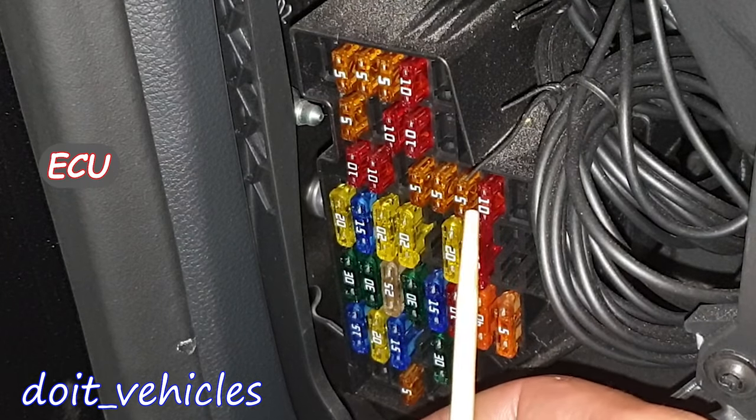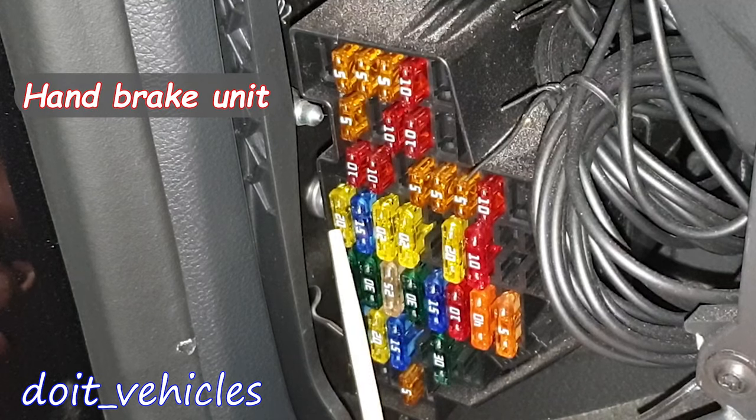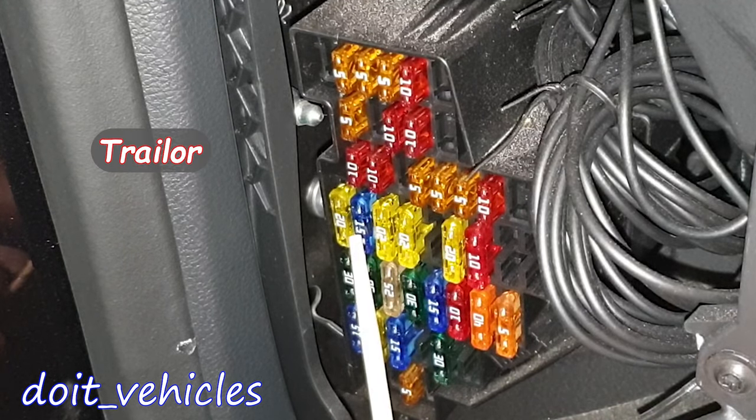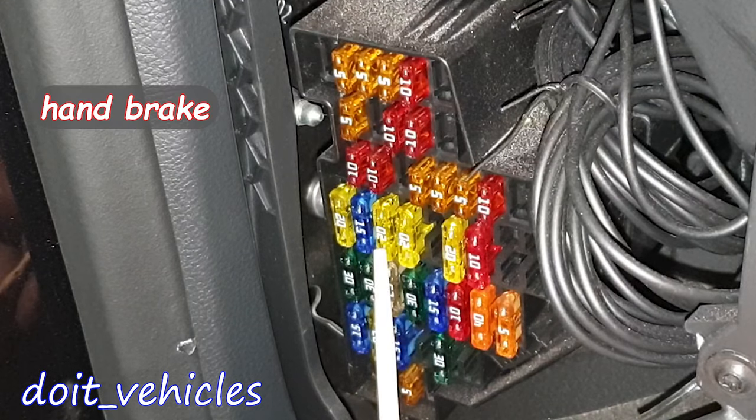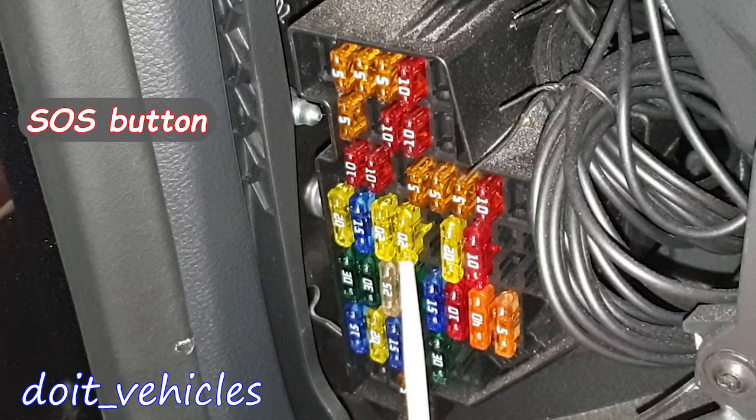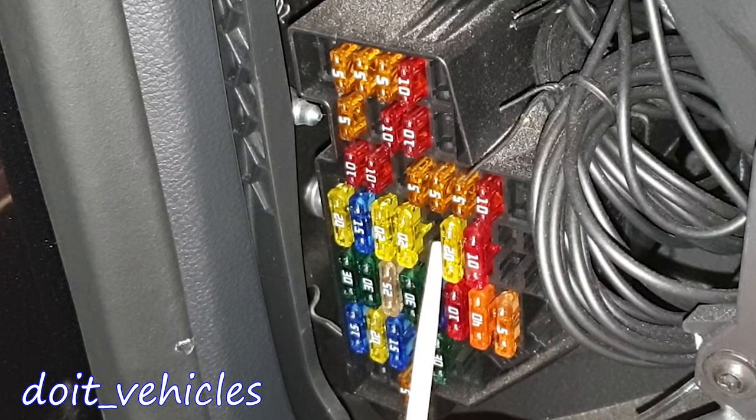These two are for the engine management. This one is for the handbrake control unit, the 20 amp fuse. This one is for the trailer detection control unit and electronic damper control unit. This one is again for the handbrake control unit and emergency assistance call switch. If you have a sliding roof, you're gonna find a fuse here.